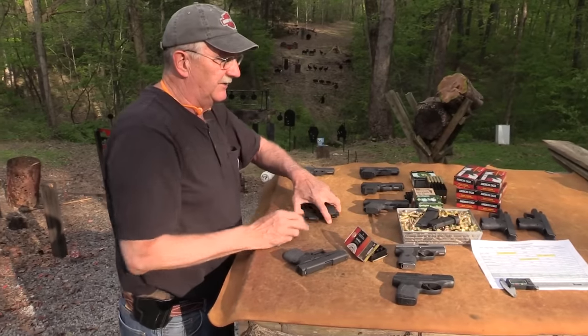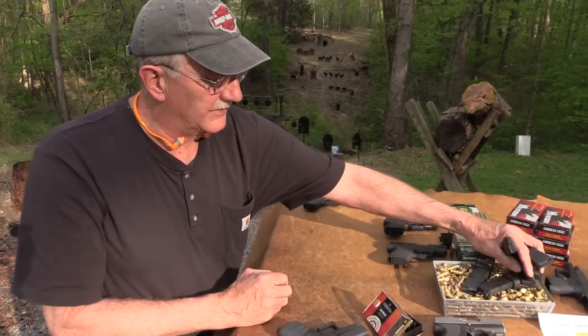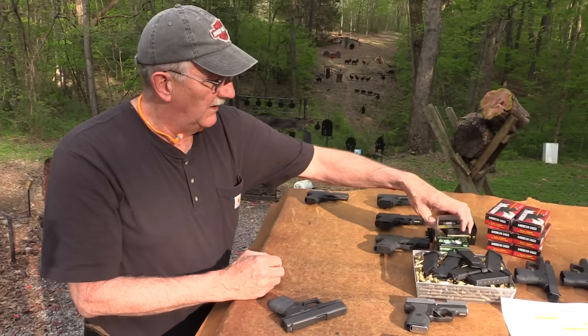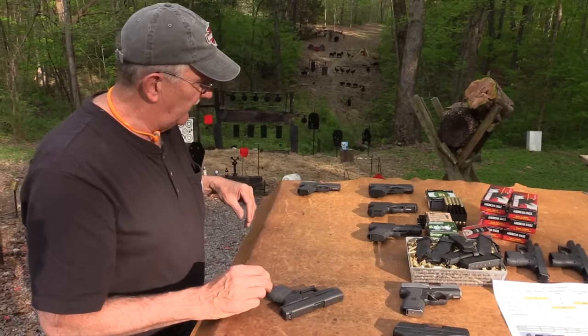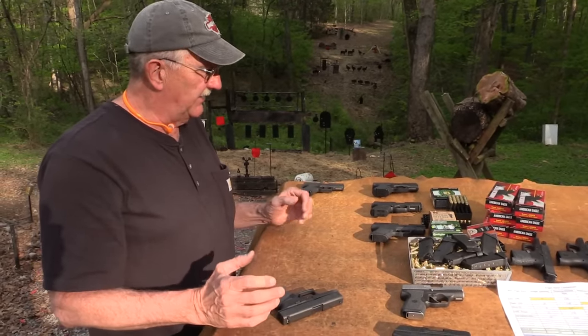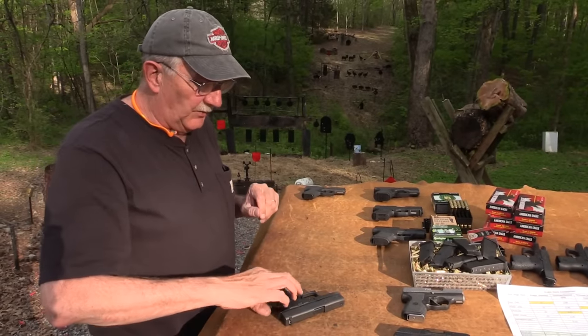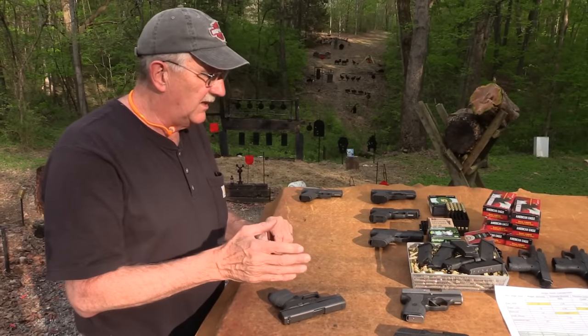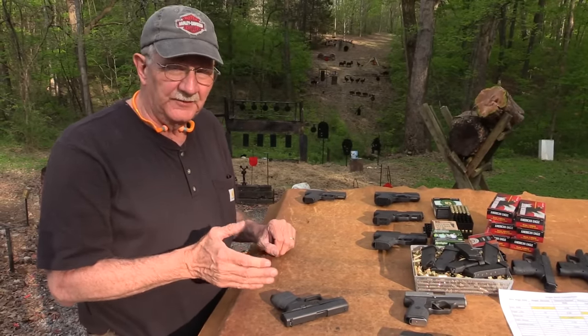I wanted to let you know — we've had a lot of requests to do this firearm, and everybody wants it compared with everything. I don't want to turn this into a two-hour comparison, but we're going to show you how it measures up with some of the other really common single stack nine millimeters.